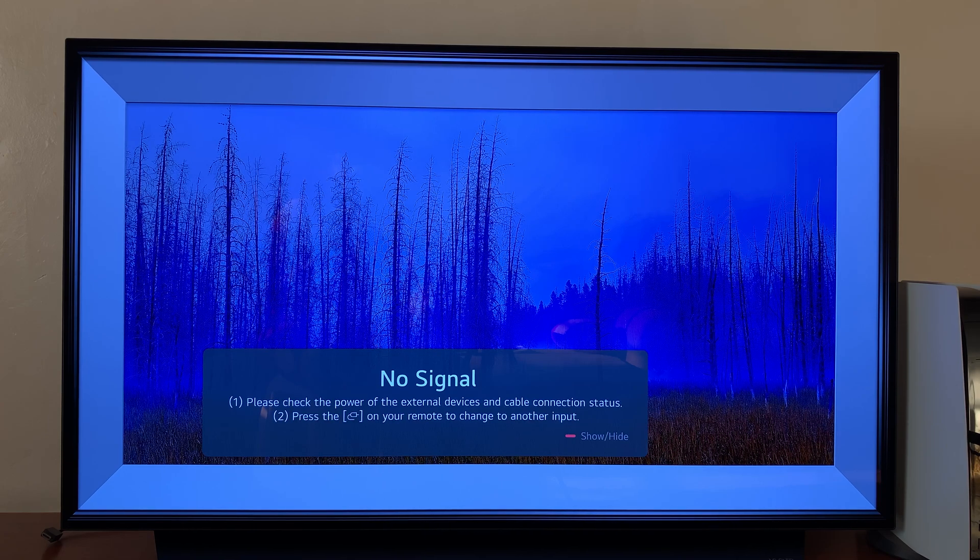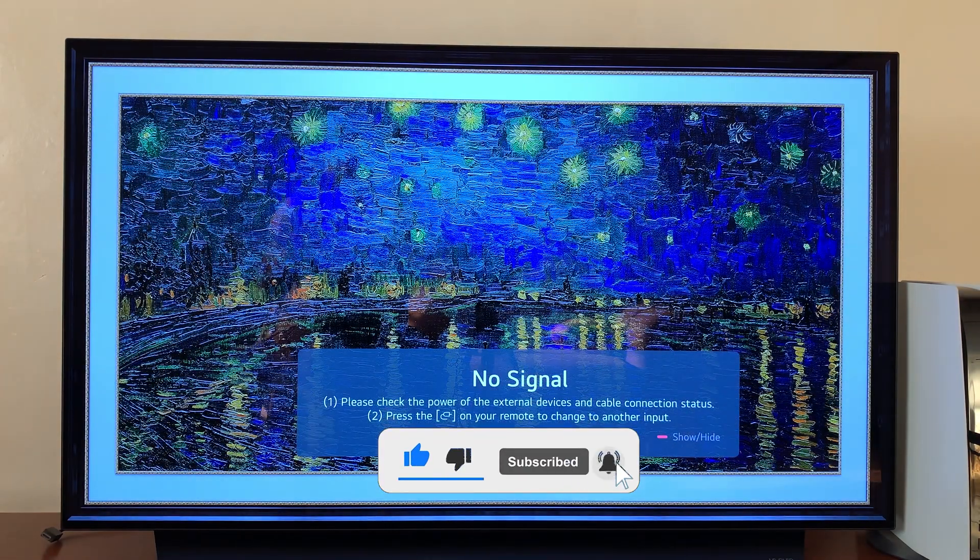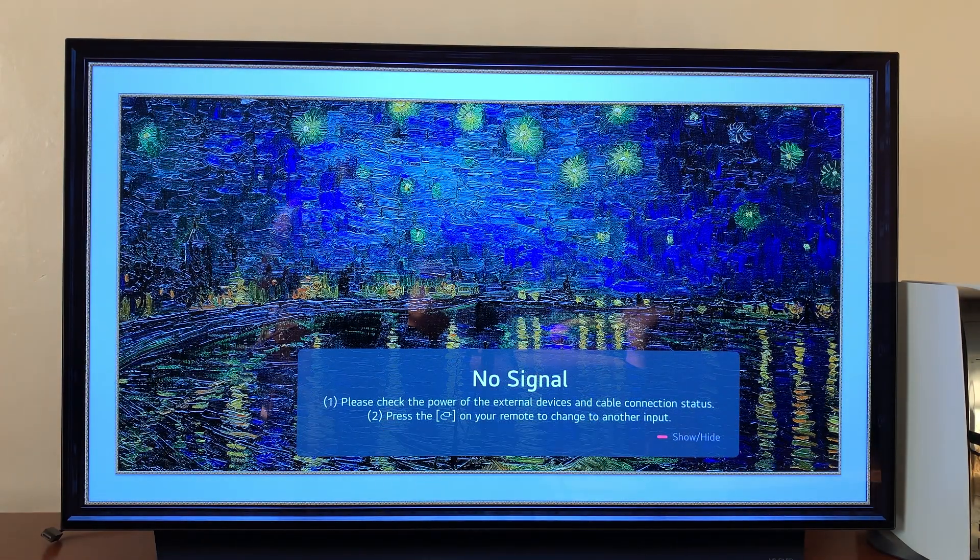Today I'll be showing you how to remove or unlink your AirPods from your LG Smart TV. For this one I'm using the LG C1, but you should be able to do this using pretty much any recent LG Smart TV.